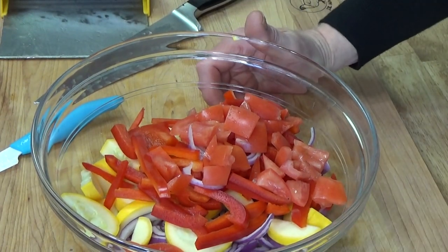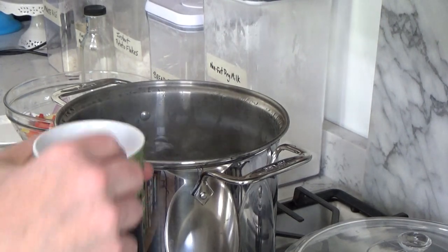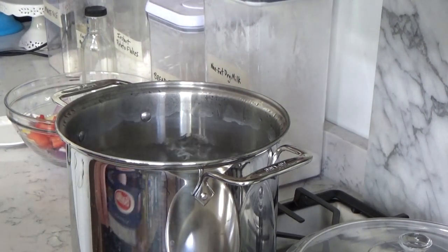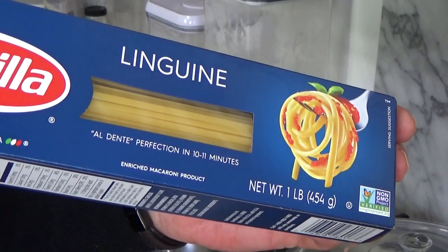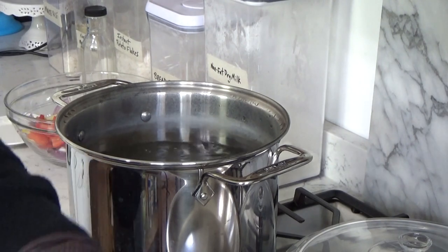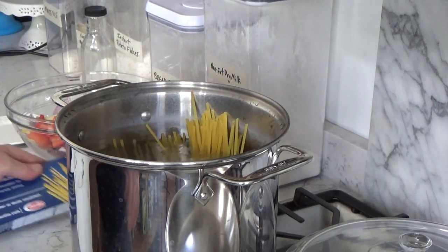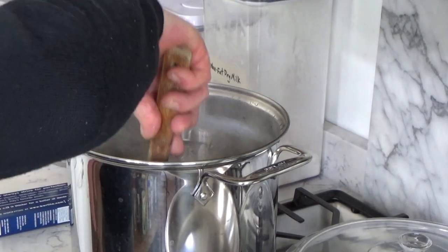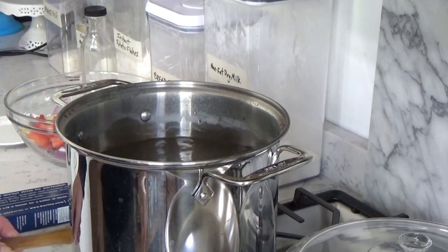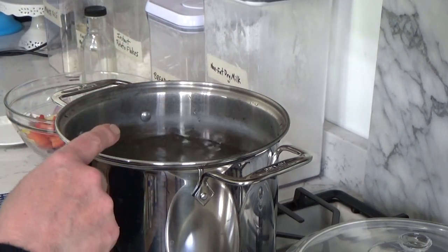Now I'll move over to the stovetop. My water is at a rolling boil, so now I'm going to salt the water — you always want to salt the water after it has come to a boil. Here's my linguine; since it's only made for dinner tonight I'm going to use about a third of it because I do want leftovers. In it goes. I'm going to cook the pasta only until it's al dente — meaning it has some bite to it, because I really cannot stand soggy pasta. I'll let it cook for nine minutes, starting the timer as soon as the water returns to a boil.